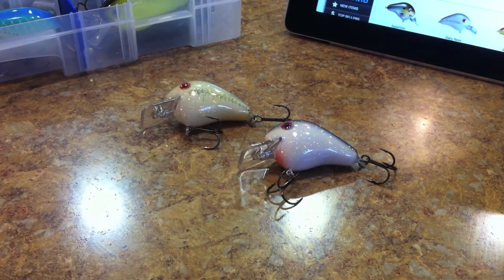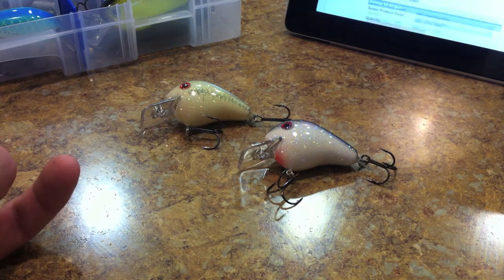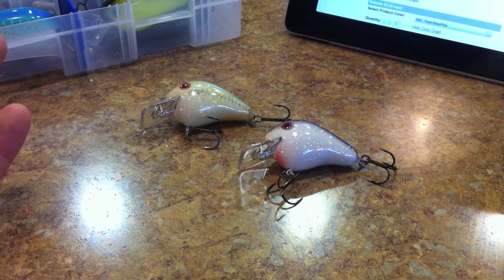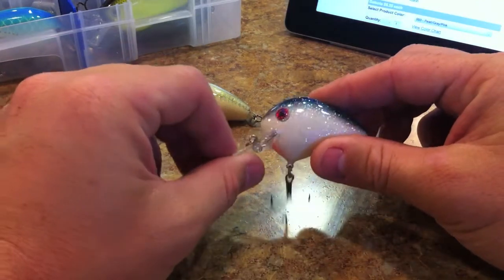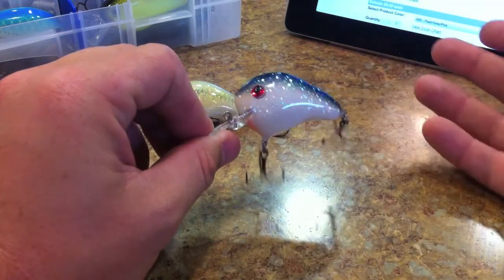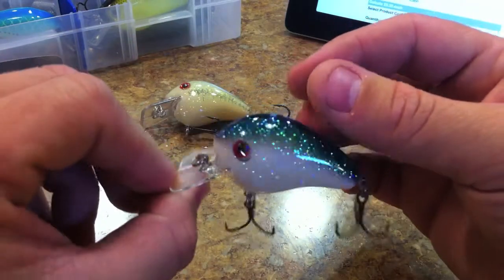If you guys haven't seen the Norman Fat Boys, you really need to check these out. I really like Norman stuff because they're very competitively priced — they're inexpensive. You're not going to pay fifteen dollars for them; you're going to pay like four or five dollars. And they're made very well. This particular one, the Fat Boy, is made out of what they call their gel coat.